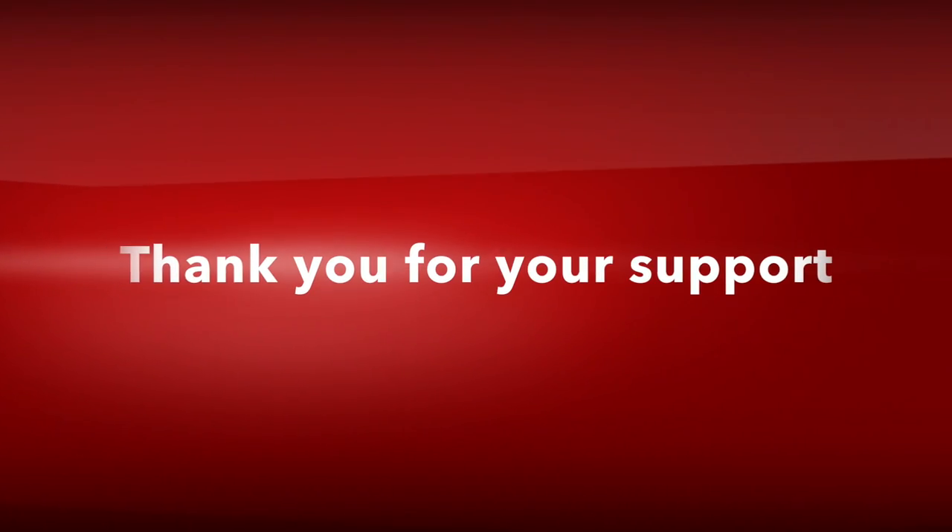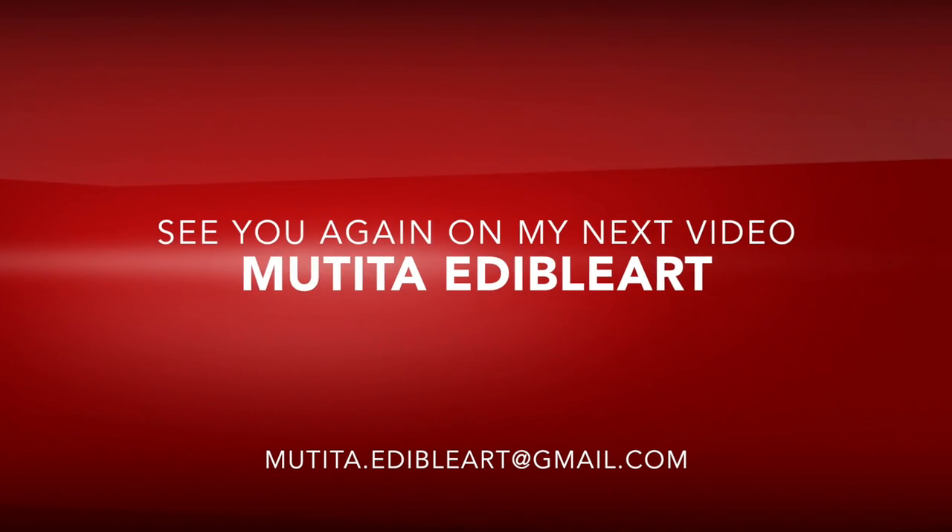Thank you very much for your support. See you again on my next video. Bye-bye.